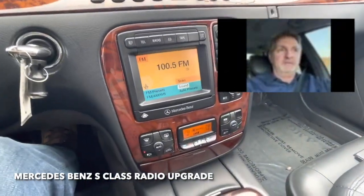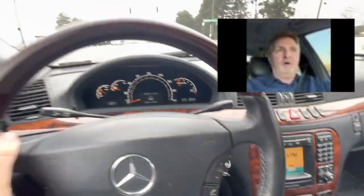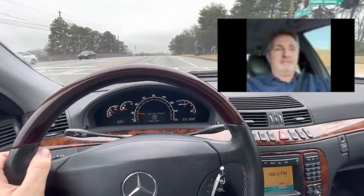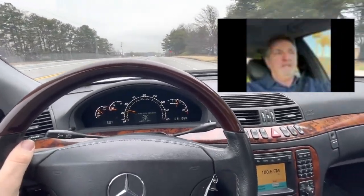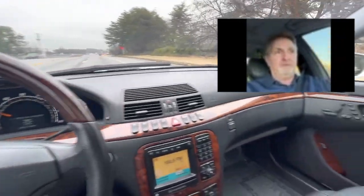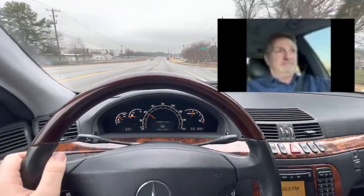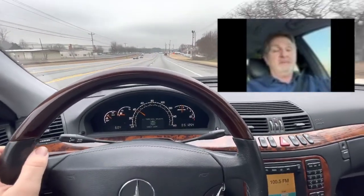Hey Wesley, this is Thomas. I bought your gadget a month ago for my 2000 Mercedes S430 that's only got 80,000 miles on it. This car is beautiful and it's perfect, except it doesn't have Bluetooth, it doesn't have Pandora, it doesn't have anything. But now, thanks to you, it does.